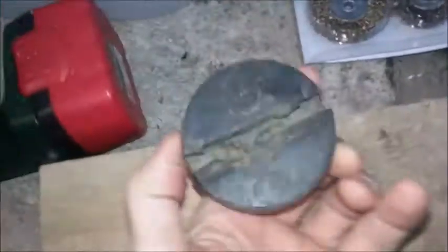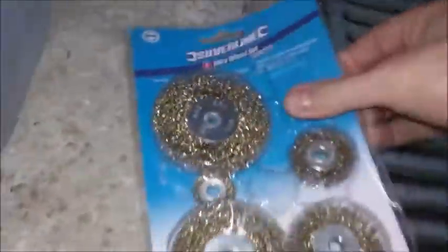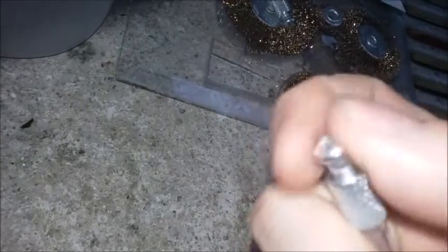Here is my alternative radiator agitator. So we get a hockey puck — a couple of good ones off eBay — rubber. Next we've got the drill and then we've got these. All we're looking for in that wire wheel set is the fixing that goes on the drill. That will be used with the hockey puck to make the agitator.